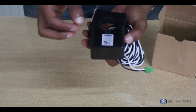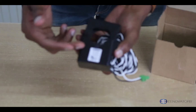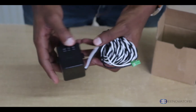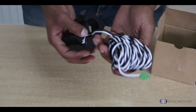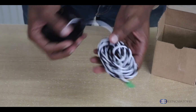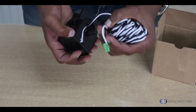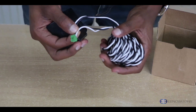Going around the device, there's a sticker showing the company, the model number, and some other product details. It has a rather long signal cable which gives you an output of 333 millivolts.